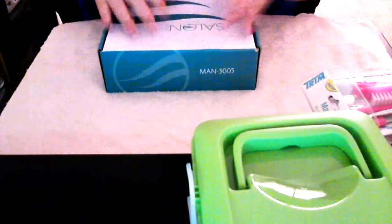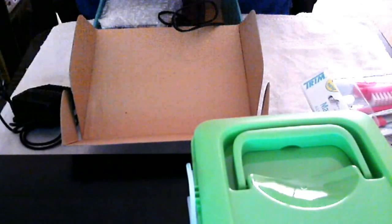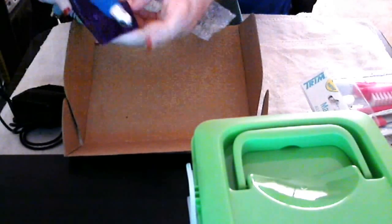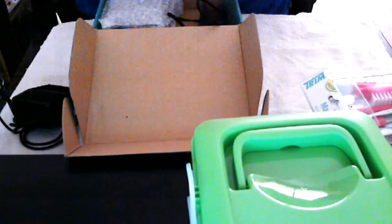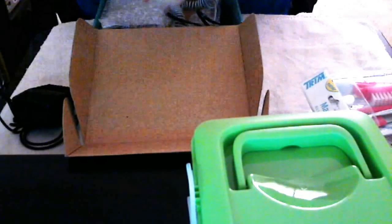So here is my awesome professional nail kit. It's my drill, and it comes with a foot pedal. The gun itself, the gun holder — it goes like this. You put the bit in right there. It comes with a few bits.